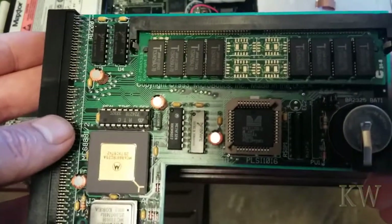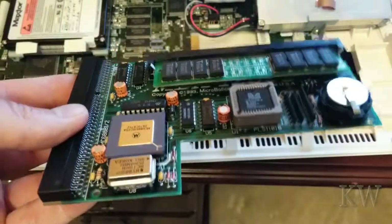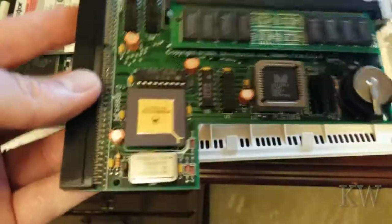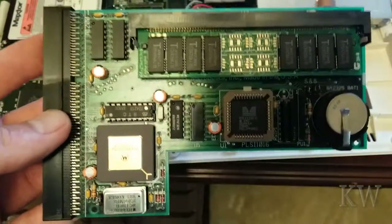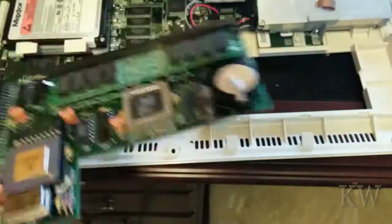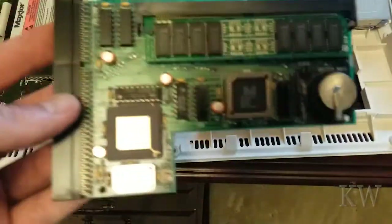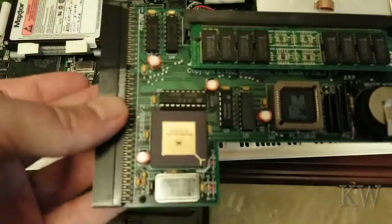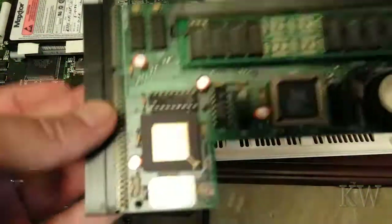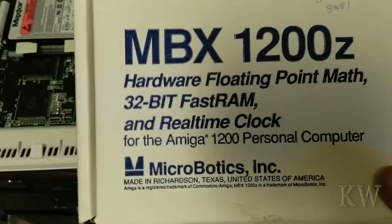The clock is a nice thing to have too — it's kind of useless to have a computer without a clock. Most people, when they bought even a 500, bought the expansion — 512K RAM or the 1 meg slot. I'm not sure how many people did it on the 1200, but I did because I wanted this and it was $200. That is the MBX1200Z.